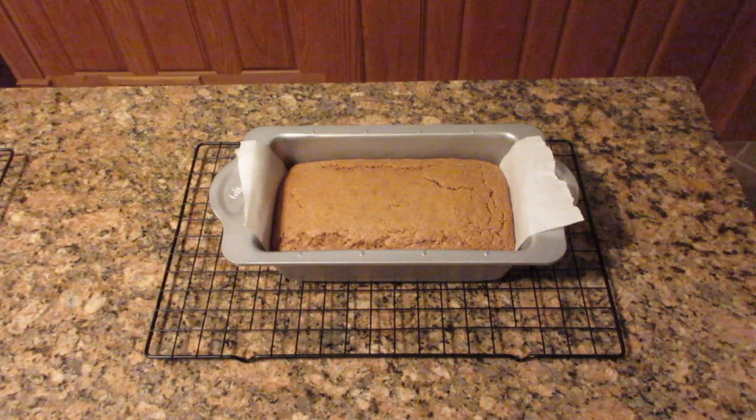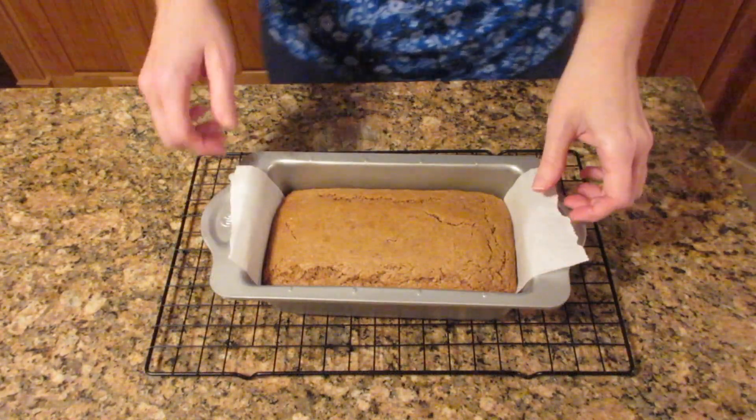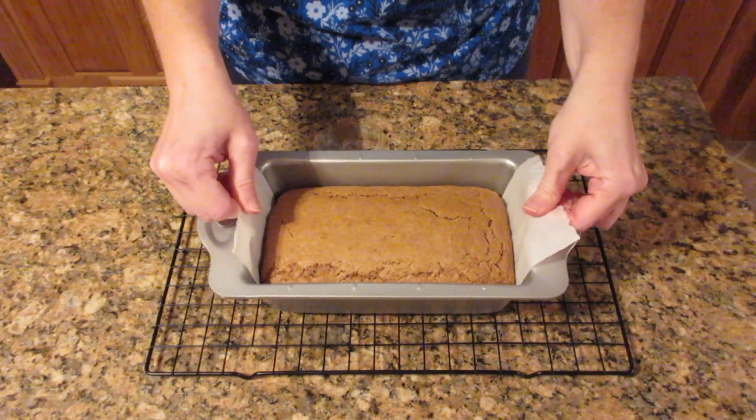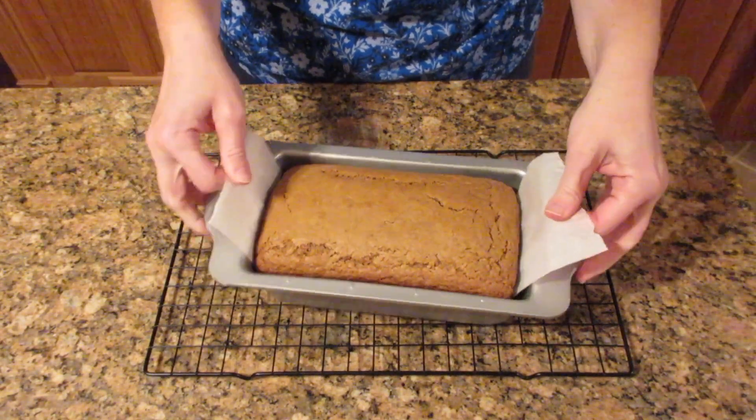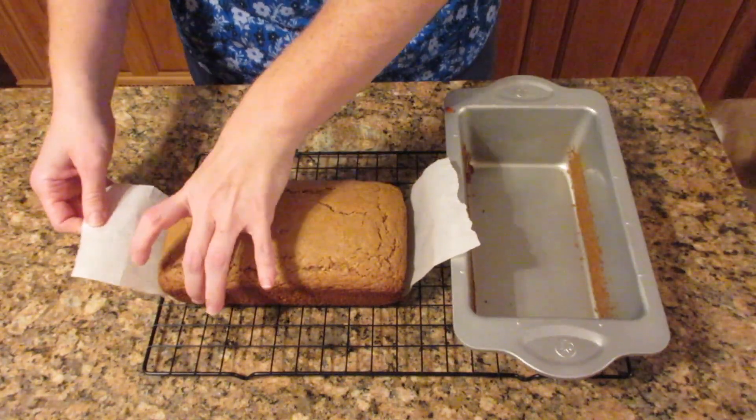Put it onto a cooling rack and let it sit five to ten minutes before removing, then lift it out of the pan and onto the cooling rack to completely cool. It'll take about an hour to completely cool, maybe two depending on how hot your kitchen is.